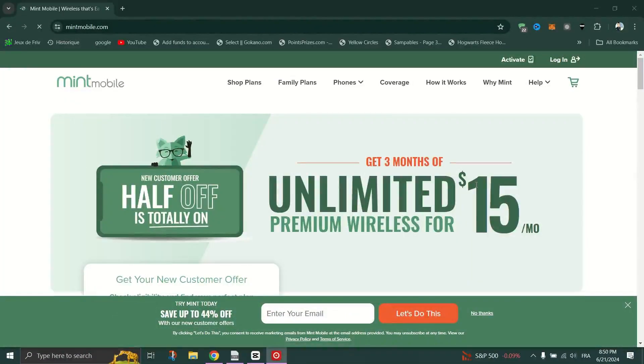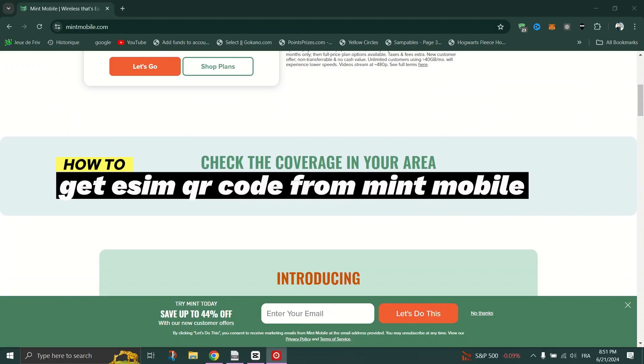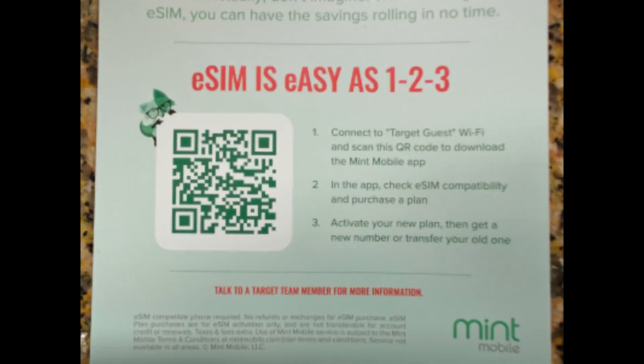In this guide, I will show you how to get eSIM QR code from Mint Mobile. Activating your eSIM is quick and easy. You can activate your eSIM online, or if you're switching to Mint Mobile, you can use their free app.